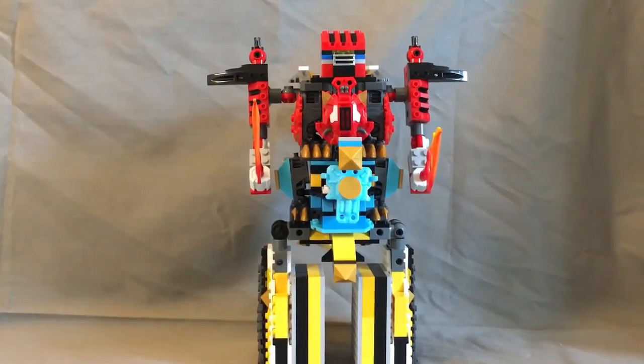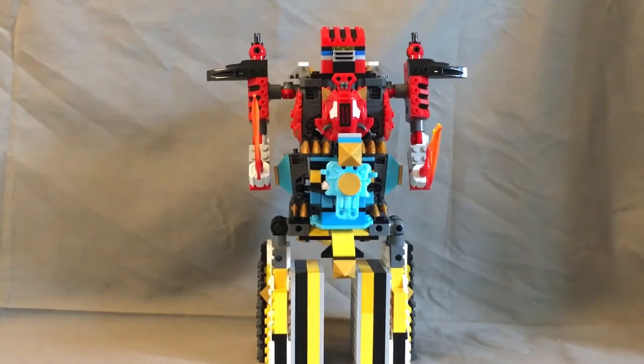That's it for this review. If you want to see more and see these guys before they're posted up for review, follow me at Power Bricks Picks on Instagram and check all that out. This is Power Bricks signing out.